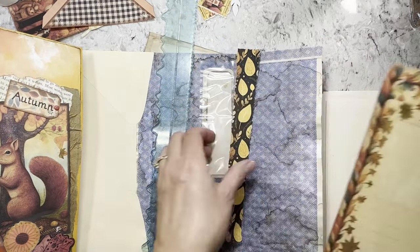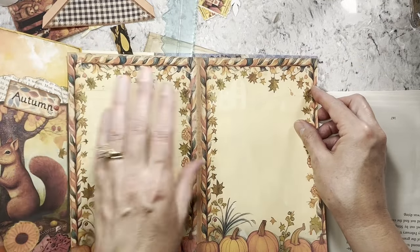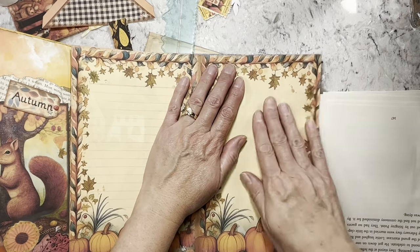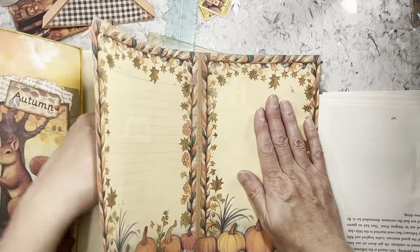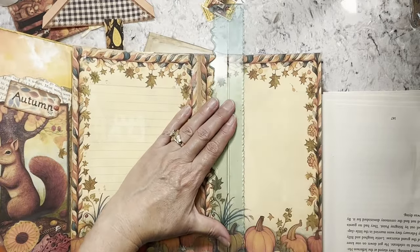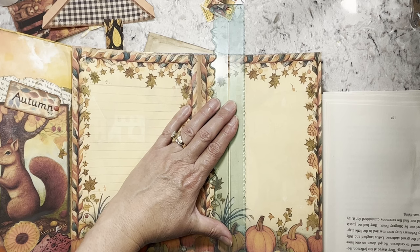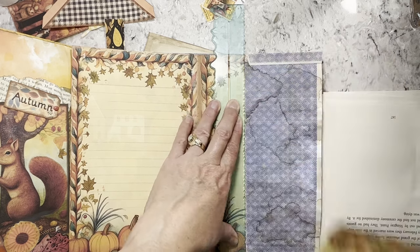I'm all over the place so I apologize, but I kind of want to take one of these because it's got some plain paper here. I think I'm going to tear right at this pumpkin — that way I'll have that little bit of writing area and then we'll put those leaves on.